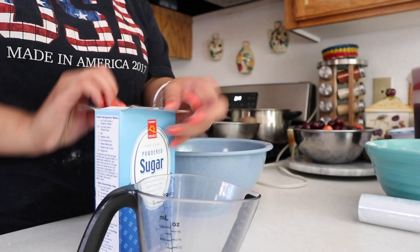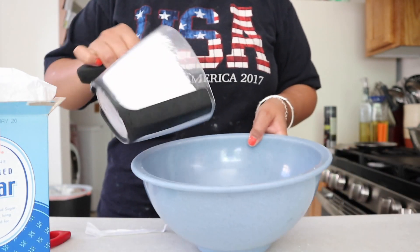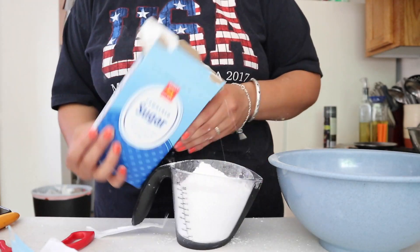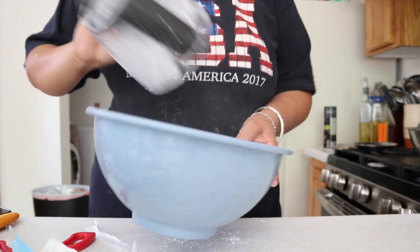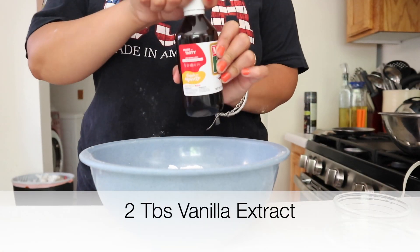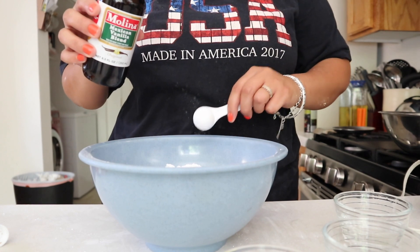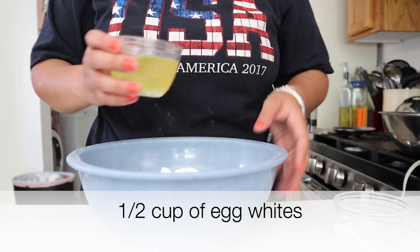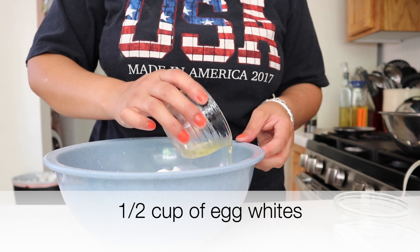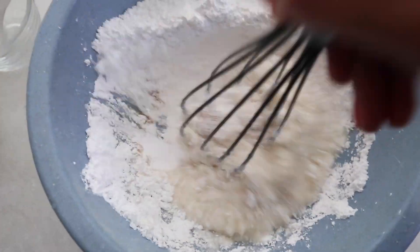Moving on to the icing — we are gonna be using four cups of powdered sugar, and I forgot to sift it, I know. Then I'm just gonna be adding two tablespoons of vanilla extract off to the side so it's easier to mix. Then I'm gonna add about half a cup of egg whites and mix this all up. It was a long process because it is very very thick icing.